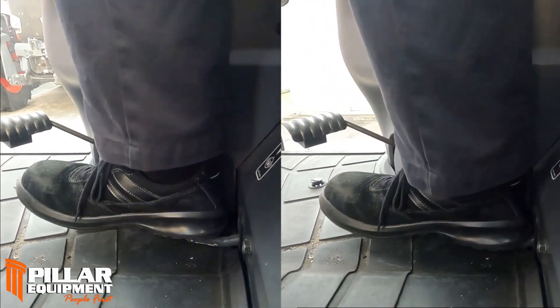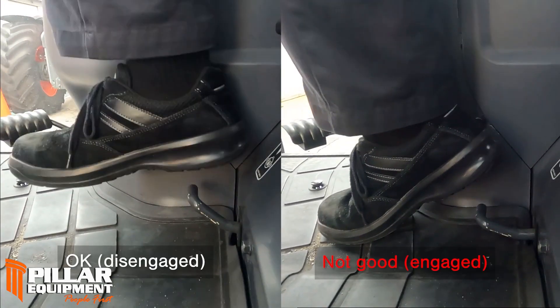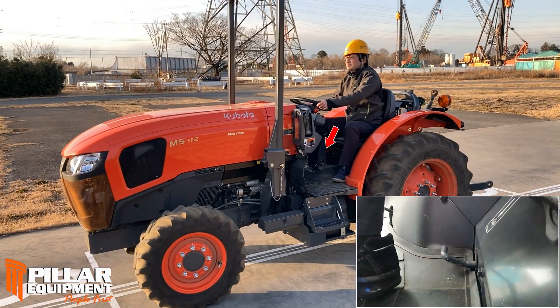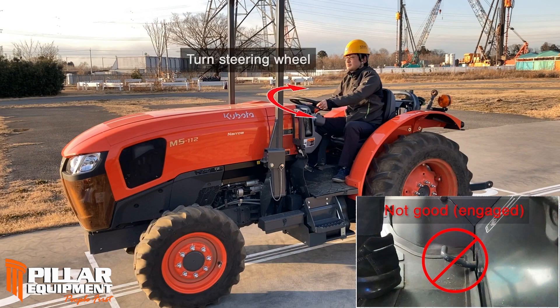However, sometimes the differential lock of M-Series tractors may keep engaged against the operator's will. Please ensure the differential lock is released after using it, especially when using the split brake or attempting to turn in the field. If not, turn the steering to the right and left, then the differential lock should be released.